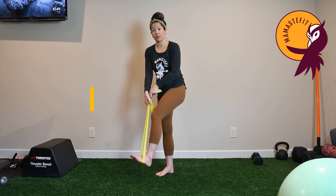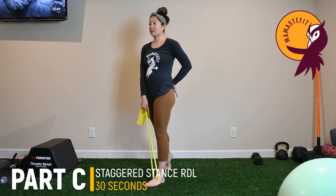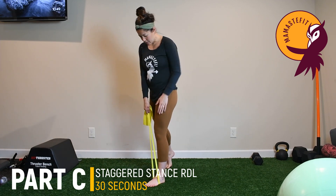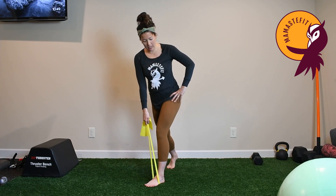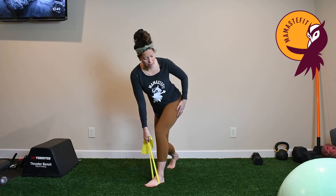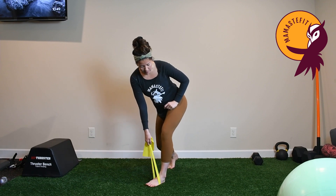For the staggered stance RDL, take the band and put it underneath your foot like we did for the banded rows. This is more of a hinge-like movement — imagine there's a flashlight attached to your butt shining at the wall behind you as opposed to the floor below you. Your forward leg is your working leg; the back leg is just your kickstand. Inhale to reach for the floor as you rotate in your torso, feeling a big stretch in the hamstring and glute, hips pointing to the wall behind you.